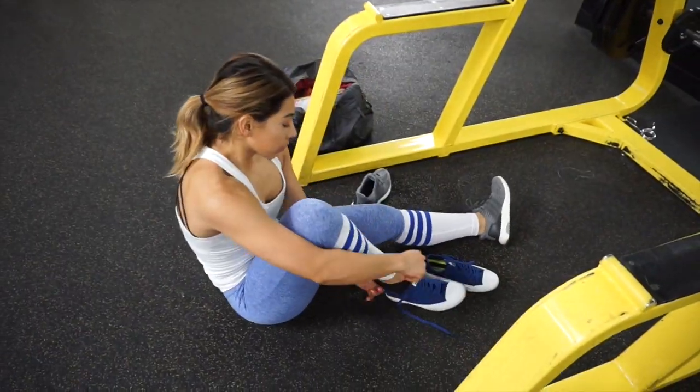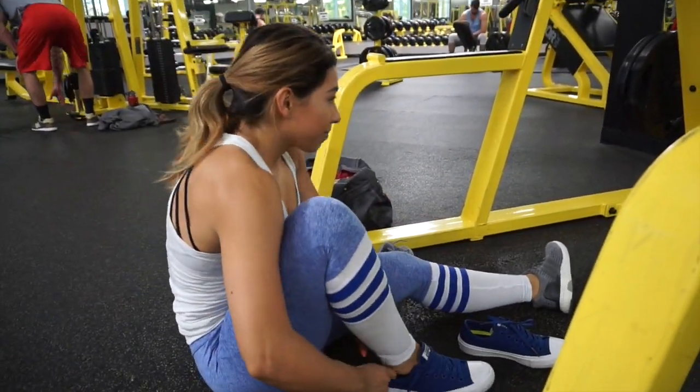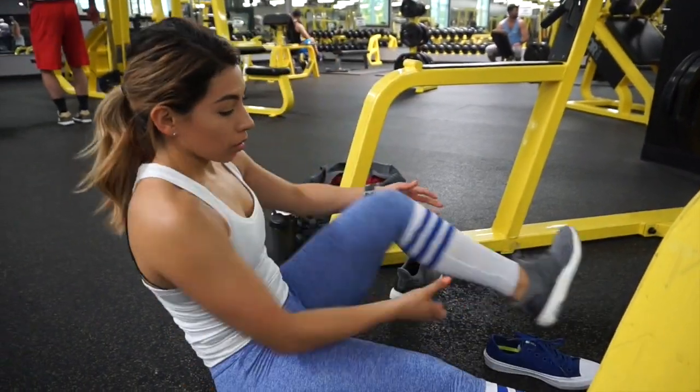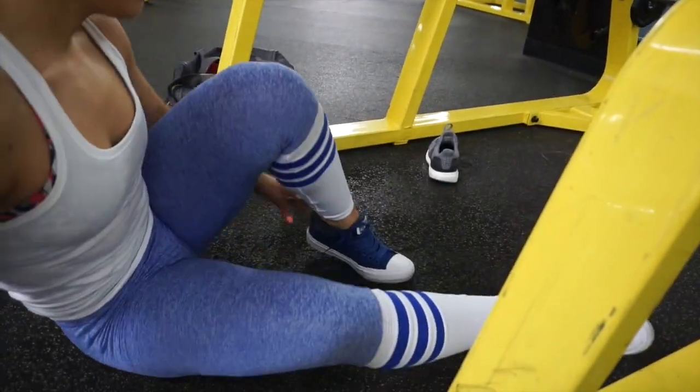That's your warmup. Changing into Converse is not required, but I definitely recommend changing into some flat shoes — it's going to help us keep our form nice and stable. A lot of times running shoes push our feet forward because they're made for running.